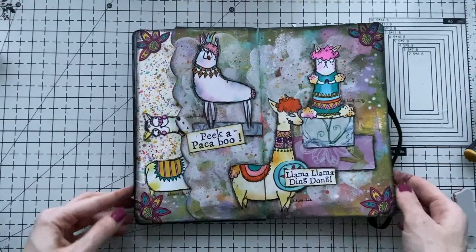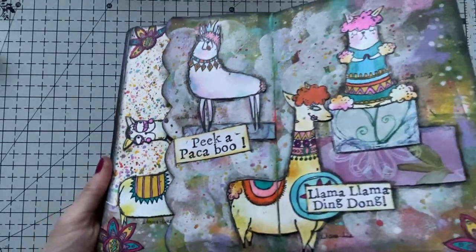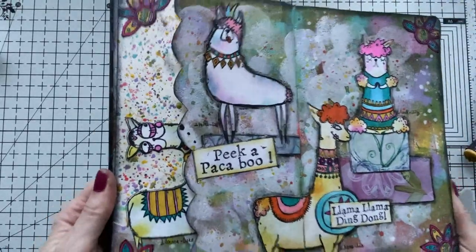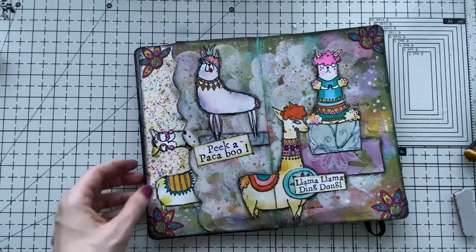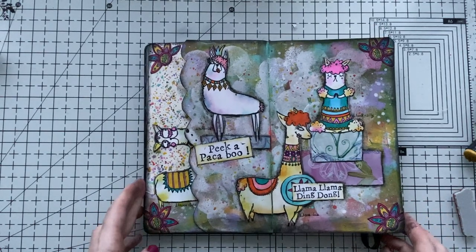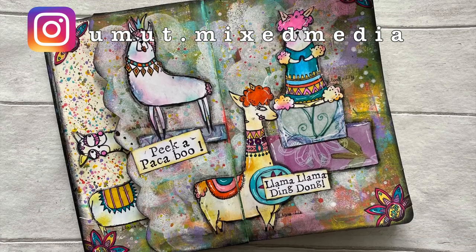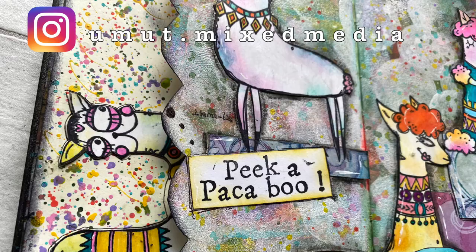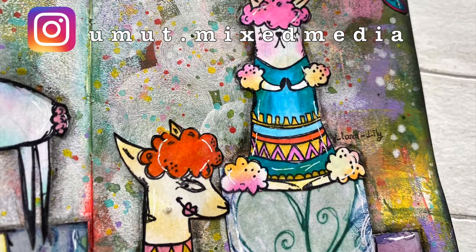And then we can say I'm done. I really love the page and how playful it is. I hope you enjoyed the process — it was a bit of a long video. If you liked it please don't forget to give me a thumbs up, subscribe to my channel, or leave a comment down below. Don't forget to follow me on Instagram if you want to see more as well. Thank you so much for watching and I wish you all a great weekend.